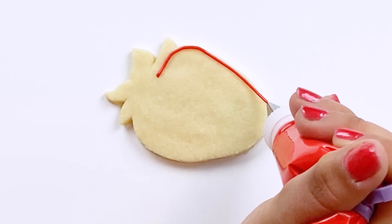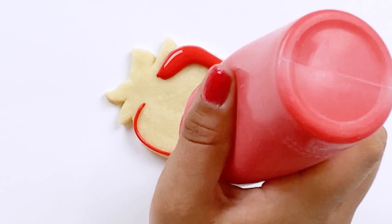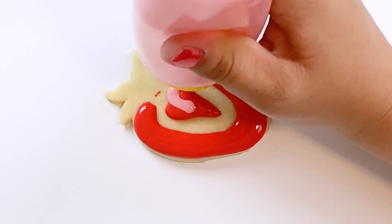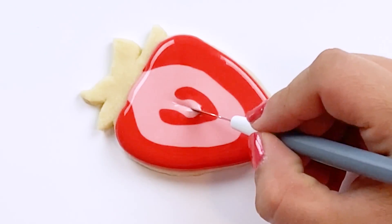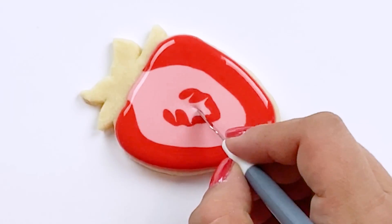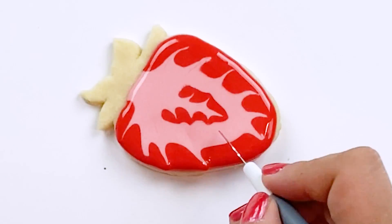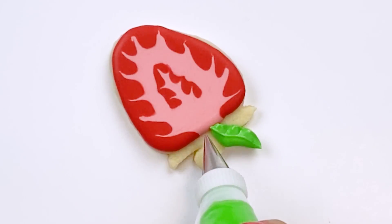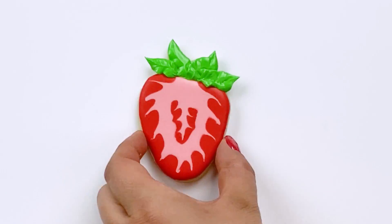For our halved strawberry, I'm going to use the soft red piping consistency icing to outline about 90% of the berry, leaving a small opening at the top. The pink is also a 15 second consistency flooding icing. And with the thicker end of our scribe tool, we'll pull the pink through to create veins. We'll let the flooding set for 6 to 12 hours. All done.